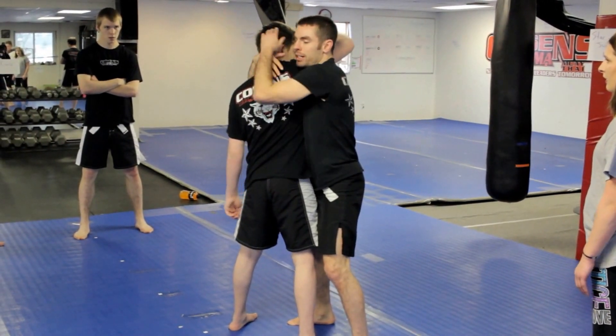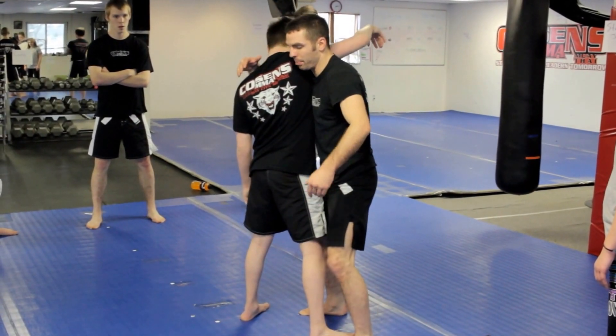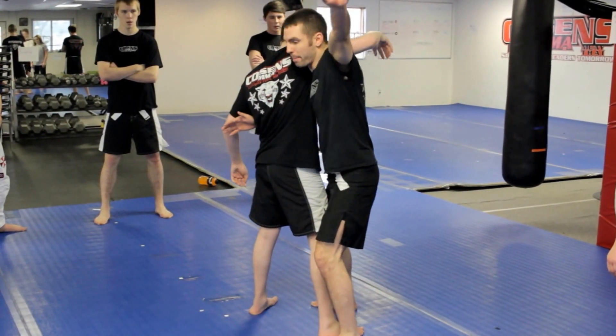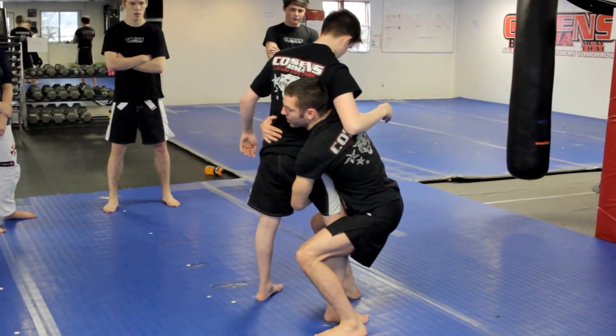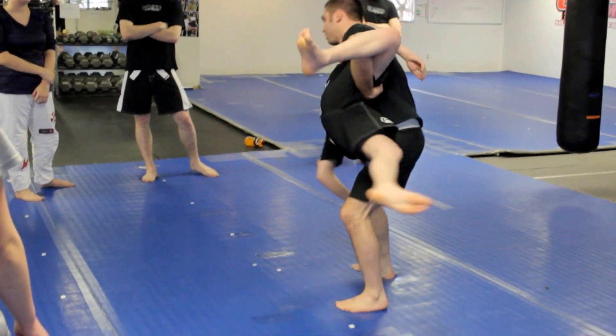From this position, I might not be able to lock this up. So the first thing we're going to do is drop into a modified high crotch position. My back arm is going underneath and grabbing his thigh. This arm grabs his hip. Now I'm going to lift my hips towards him and turn them towards the back.